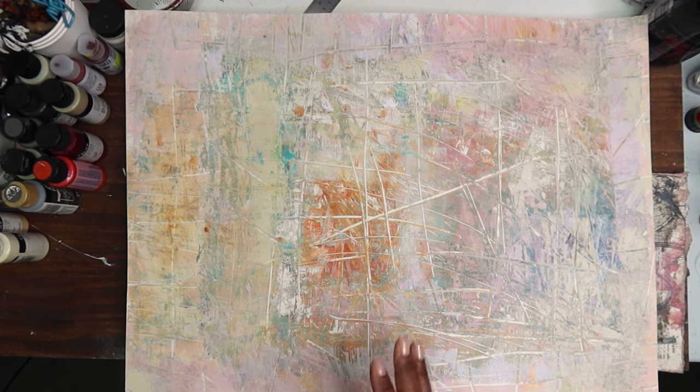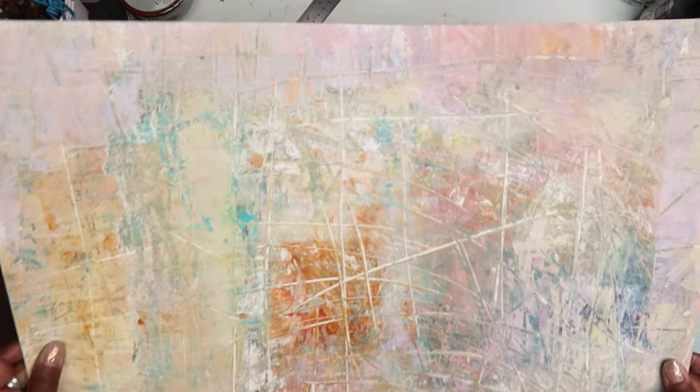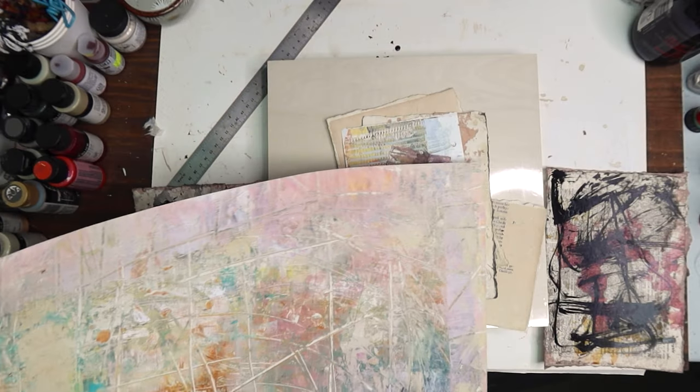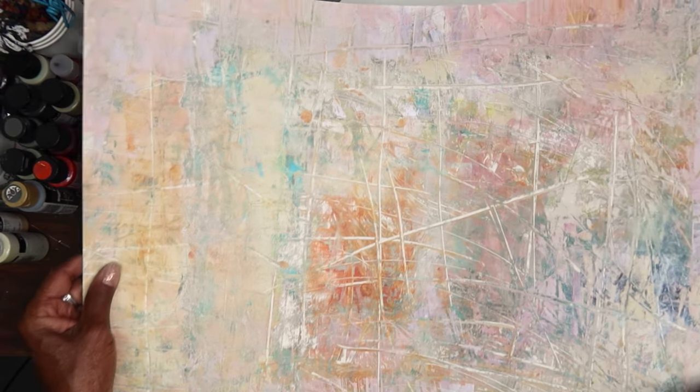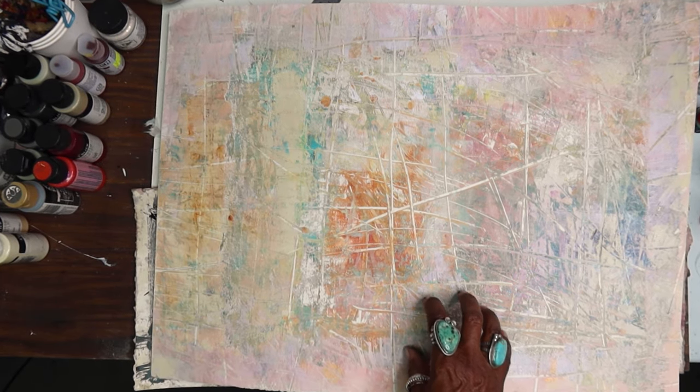I'm excited to get to working on this cradleboard and really working these prints that we did last week down into a finished piece of art. I really appreciated a lot of the feedback — you guys really, really like this technique.